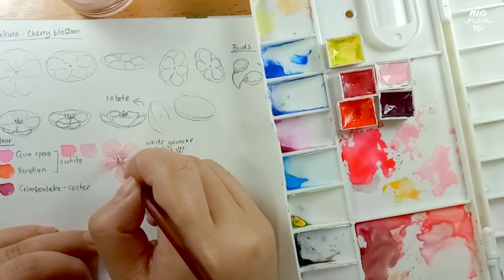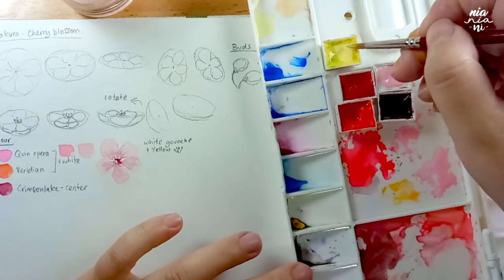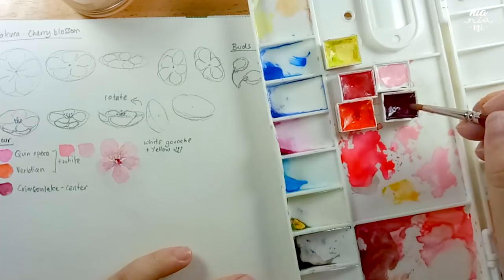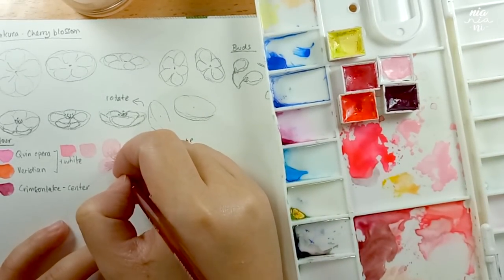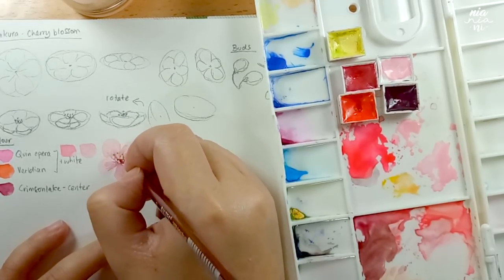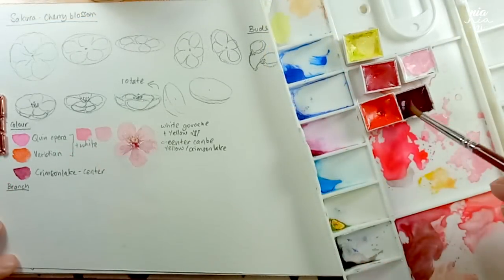For the pollen, you can paint some fine strokes with thick-consistency Crimson Lake and then layer on top with some yellow mixed with white gouache. It's preferable that the base is bone dry — mine isn't quite dry yet so the lines are not as crisp when I try to paint with the yellow and white gouache. If you find that the center is a bit too light after adding the yellow, you can add on some Crimson Lake again and work with the painting according to your liking.